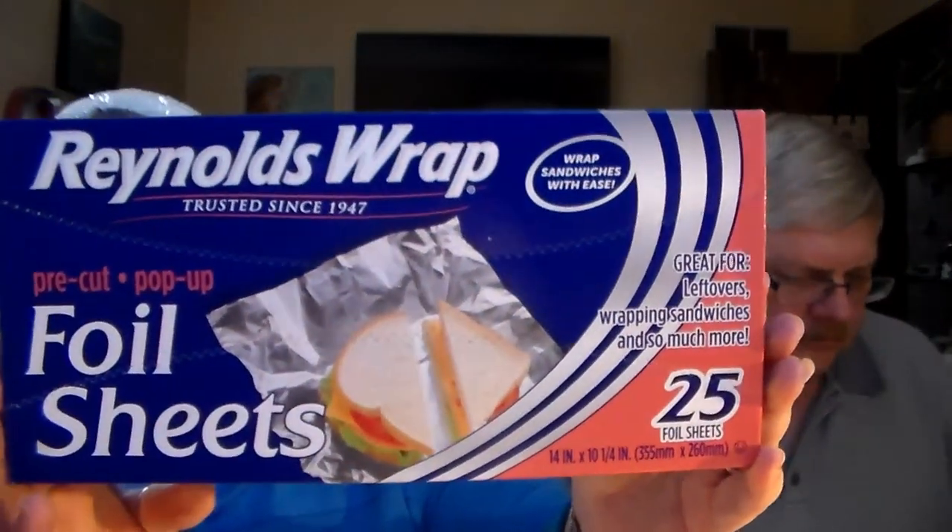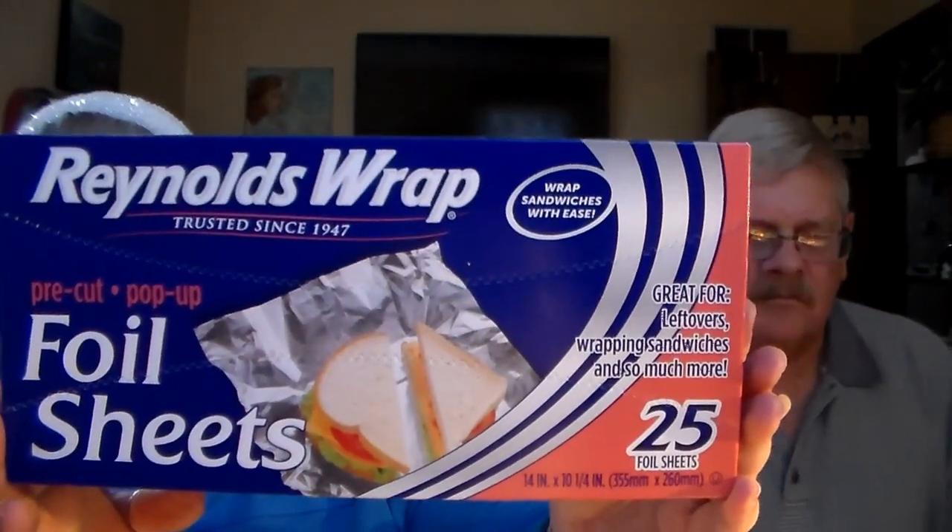Let's go ahead and jump in. Look at that gift box — you can use it for gift cards, for jewelry, for whatever. We bought a lot of gift cards so we need the holders. Reynolds Wrap 25 foil sheets, pre-cut pop-up. We like the Reynolds Wrap brand, so we got more of those.